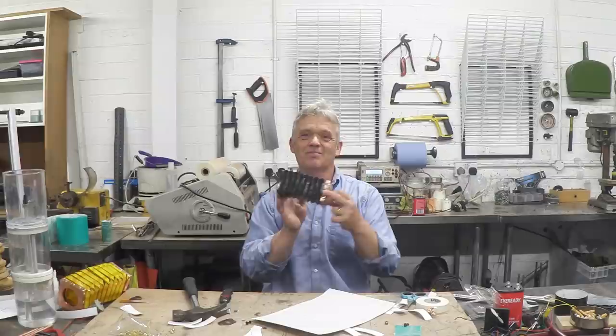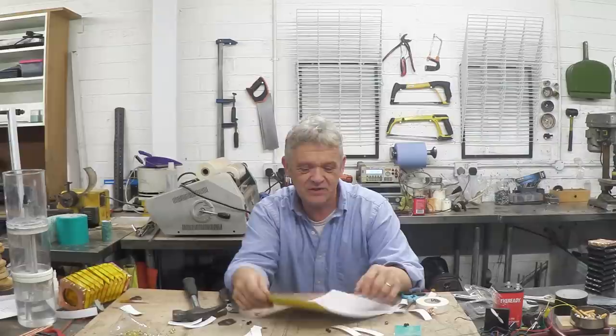The first thing you need to do is draw up a template, and your template needs to look something like this. I drew that on the computer, which means the template is now saved forever and I'll be able to produce as many bellows of that size as I want, just by printing off my template.